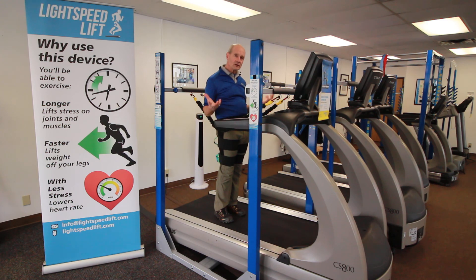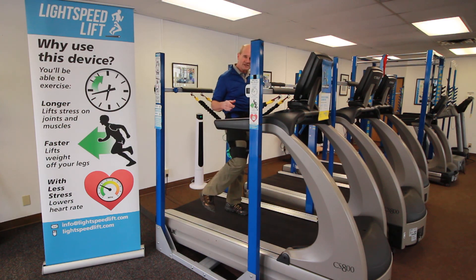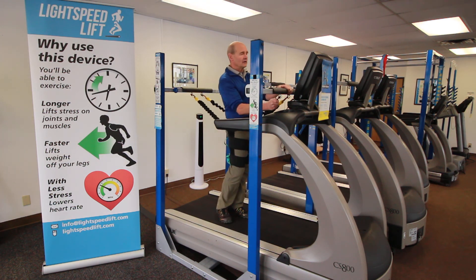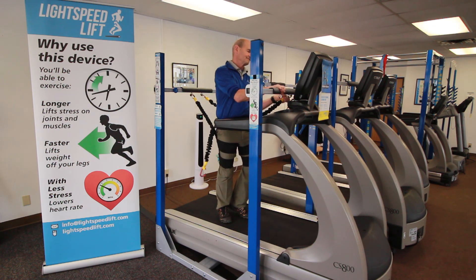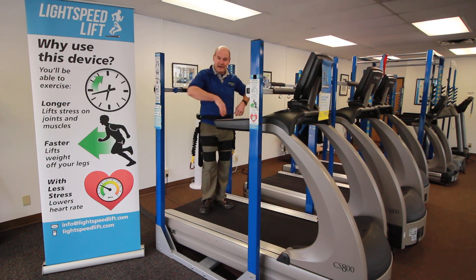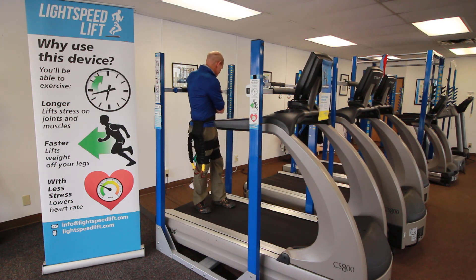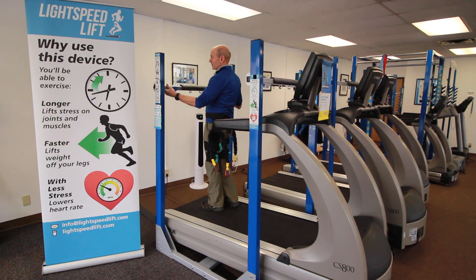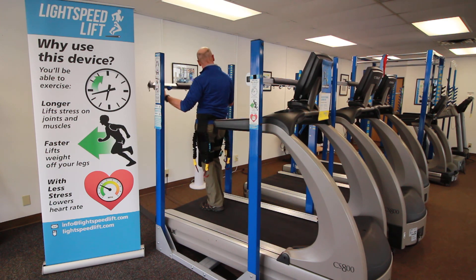If people are still not quite feeling comfortable — and you'll get a pretty quick sense even before you start the treadmill moving — here's how you change it. Unhook the front, unhook the back. Lift the front up one notch. Lift the back up one notch.